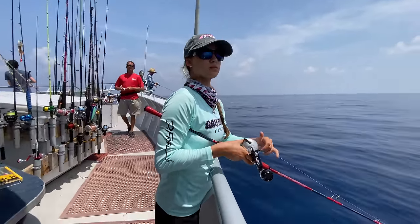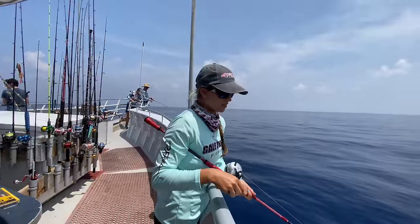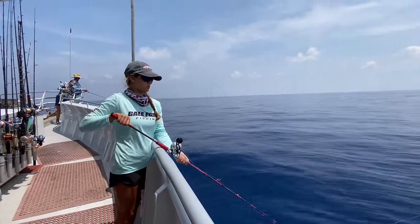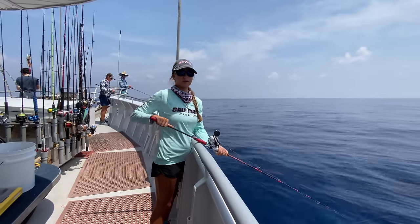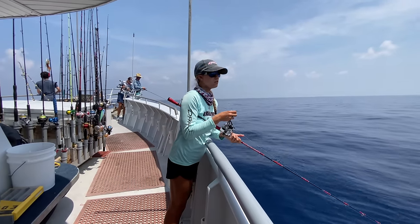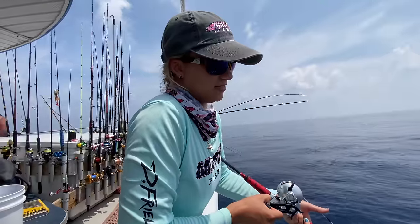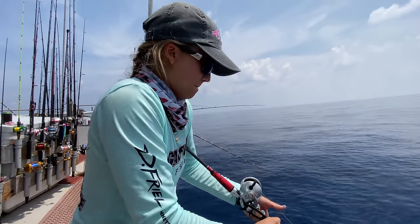The key to slow pitch jigging is making sure you're close to the bottom at all times — that's why after a couple of cranks you stop and drop back to the bottom. Now, this rod is going to give me a bruise in my armpit if I do this for hours, so option two: rest the rod and lift up and drop it from that position — it gives you a break. I'd definitely change it up to make that jig act differently depending on what mood the fish are in, because just like us, fish have moods.